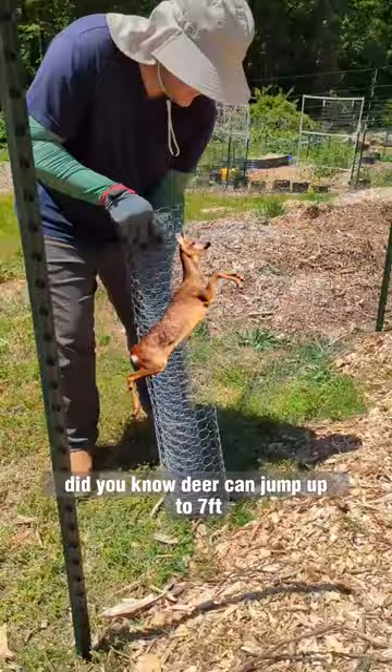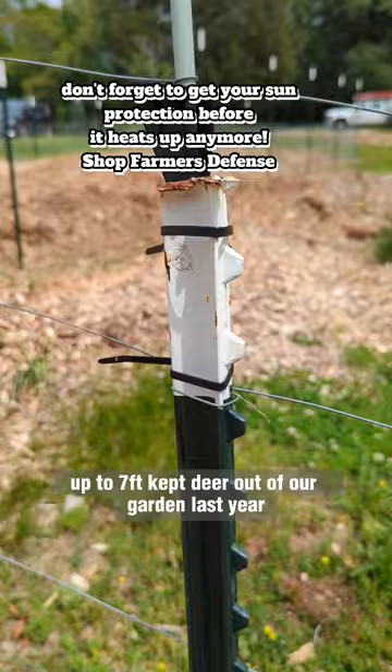Did you know deer can jump up to seven feet? Adding electric fence wire — not electrified — every four to six inches, up to seven feet, kept deer out of our garden last year, and we see them almost daily.